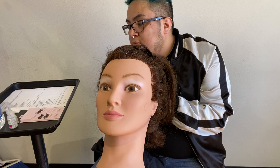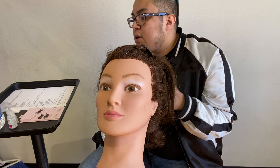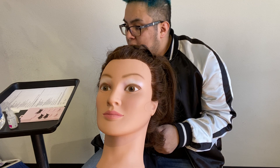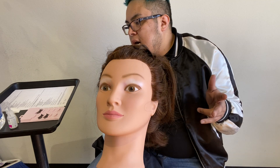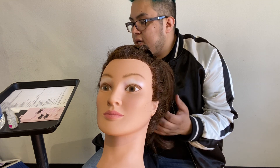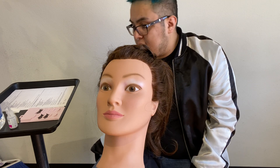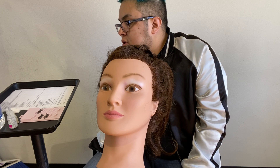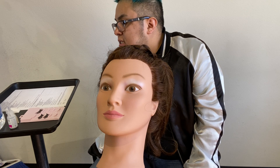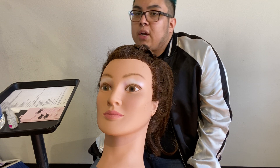So I'm just going to read off the steps right quick and then also go over the safety criteria. For the procedure criteria, they want you to sanitize and clean your hands, prepare the mannequin for service, prepare the strip lash, and then actually apply the strip lash. Note, this is all going to be done on a mannequin. For the safety criteria, they want to make sure that you properly dispose of waste material, ensure the workstation or your area remains sanitary, ensure draping is maintained throughout the service, replace contaminated items, ensure containers remain closed when not in use, keeping your kit sanitary, and avoiding cross-contamination.